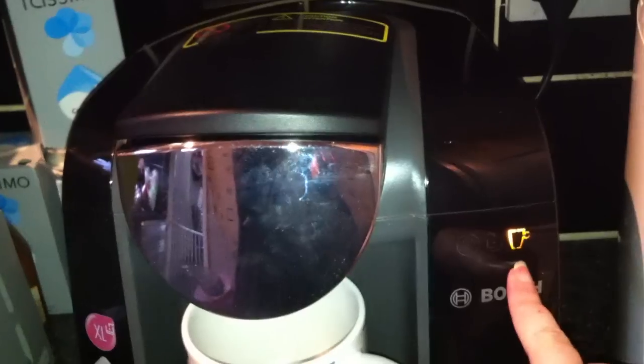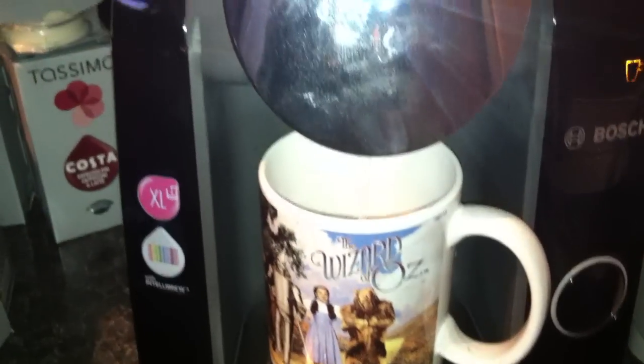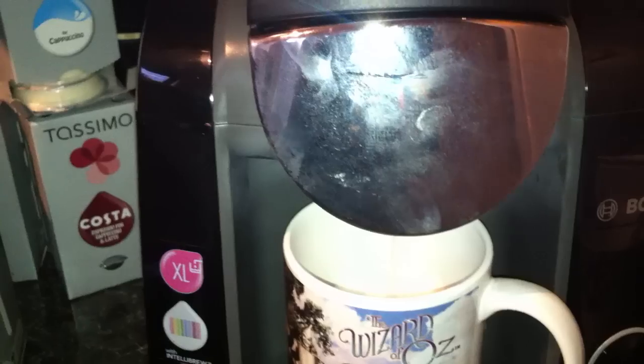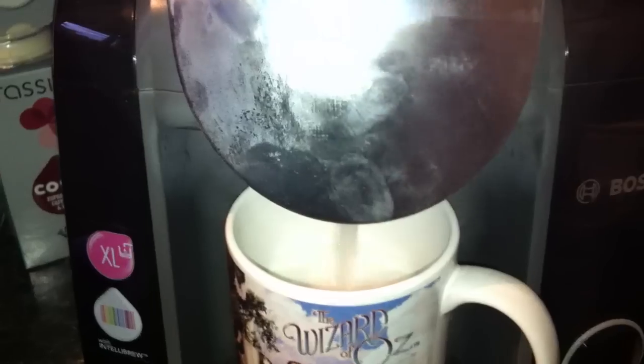Now it's making the frothy milk part. I'll stand back a bit because when you've got the flashing light it's telling you that it's hot and to stand back. That's the milk done, and as soon as it stops flashing that's when you can change the pods and put the actual coffee section in.